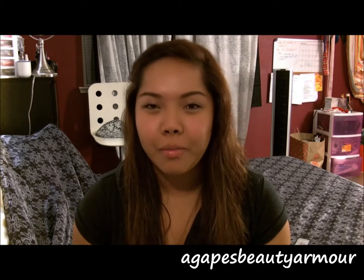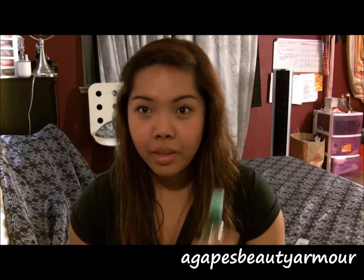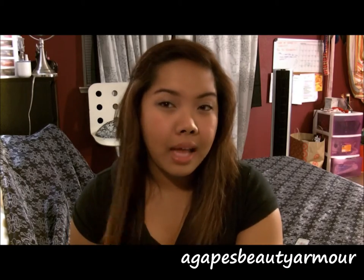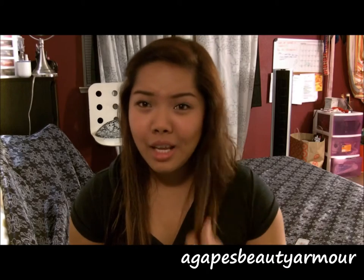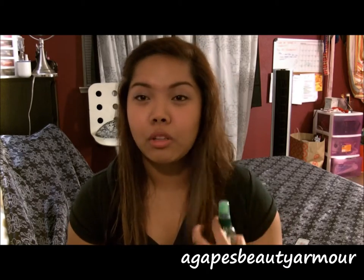Hello, welcome to Agri-Face Beauty Armor. I want to talk about glossing spray. Since I've got my hair dyed and some highlights, the tips of my hair look fairly dead. So I like putting glossing spray on so it looks healthier.